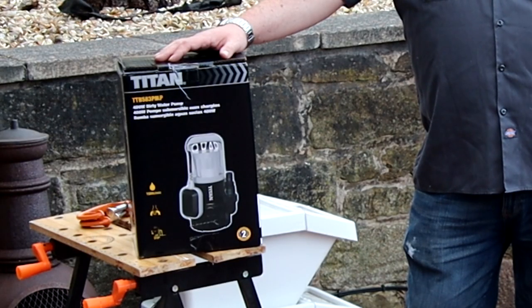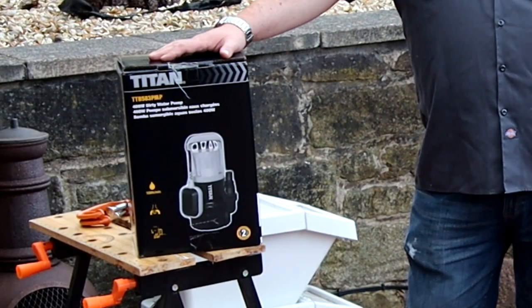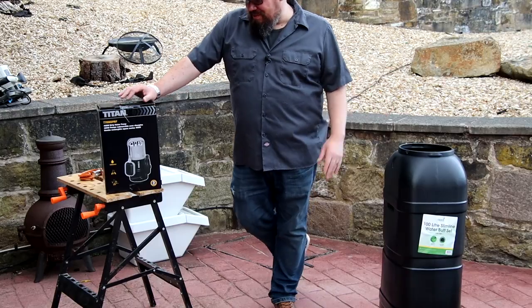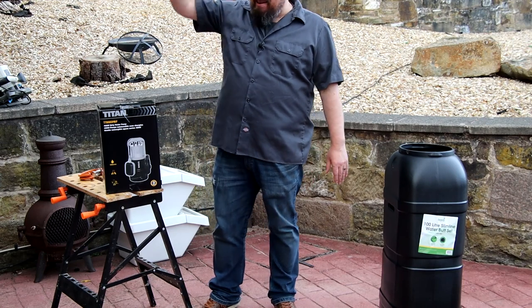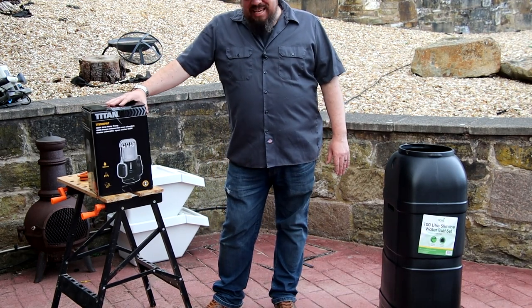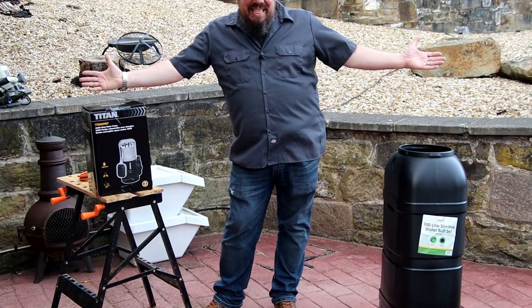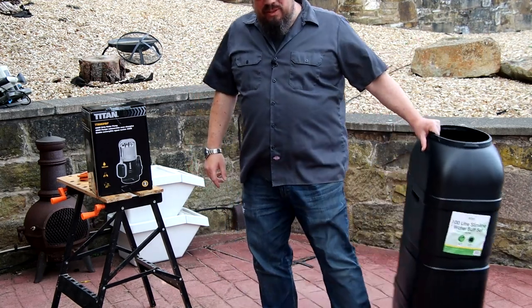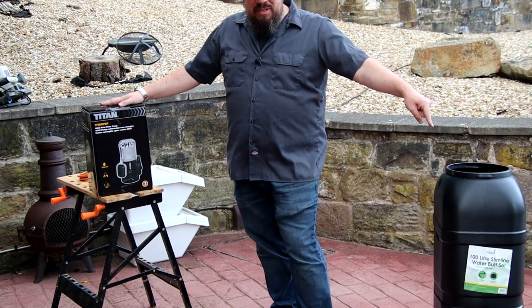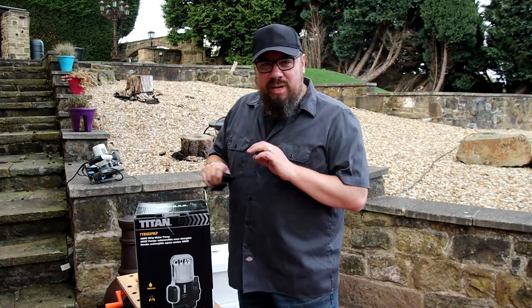I got a couple of comments on that previous video saying they weren't sure it would work — some thought it'd be too powerful, and equally as many thought it wouldn't be powerful enough, since it's got to get up about eight to ten feet. I think it's up to the job, but I thought why not test it? So we'll unbox it, take a look at it, stick it in there, fill it up, and see what happens.